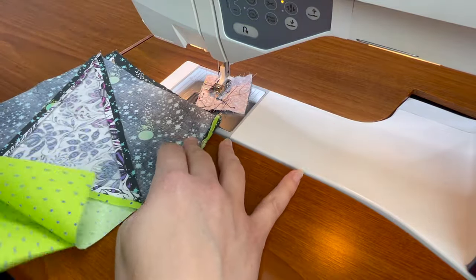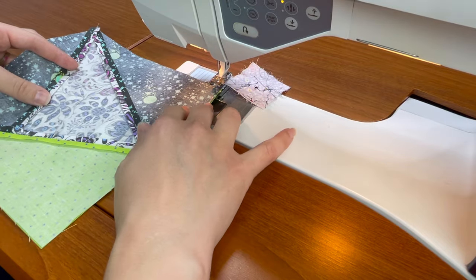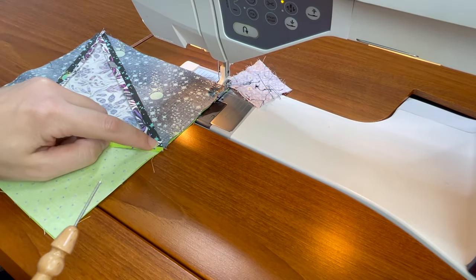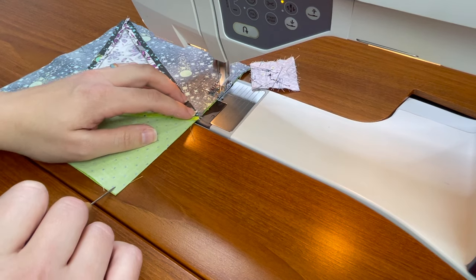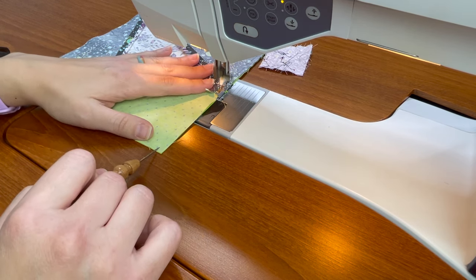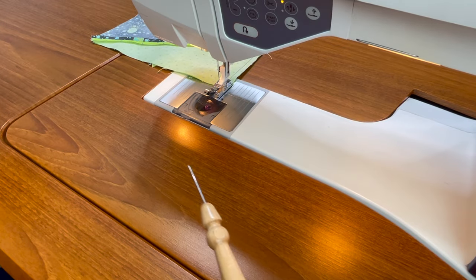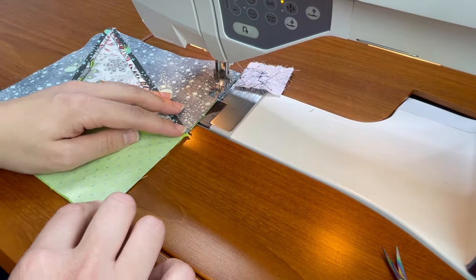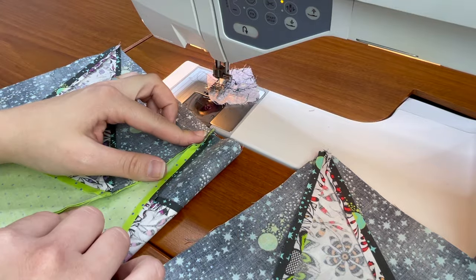Now that that is sewn, I'm going to put this back together right sides together and simply start by sewing right on top of the stitching I've already done. No need to remove it, and then I'm just going to be extra careful when I get to this point and use my stiletto to make sure that my needle goes directly in where the point is. Nice and slow — there we go. I'll finish the length of this seam and repeat with the other pair. Now that I have both done, I'm going to take them over to my iron and press both of the seams open.